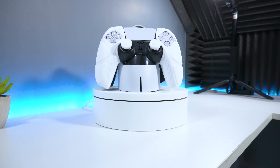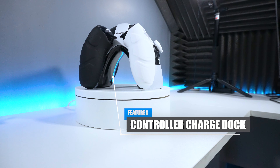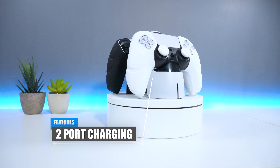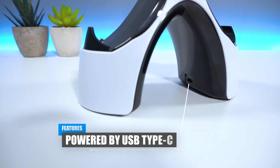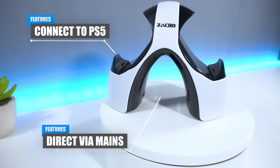So the Zaccro charging dock is pretty much a charging station which you can use to charge your PS5 controller. It has two ports available, allowing you to charge two devices at the same time by simply placing the controller on top of the charging terminal pins. The device is powered by USB Type-C, which you can connect to your PS5 or directly to the mains using a power adapter.